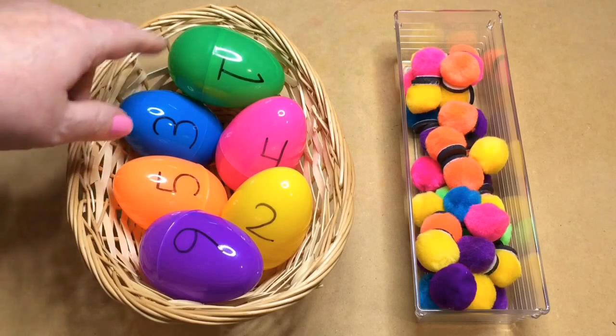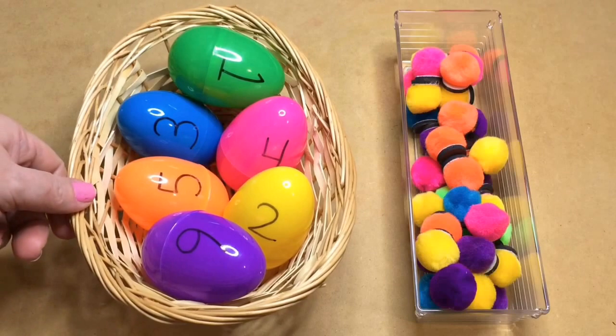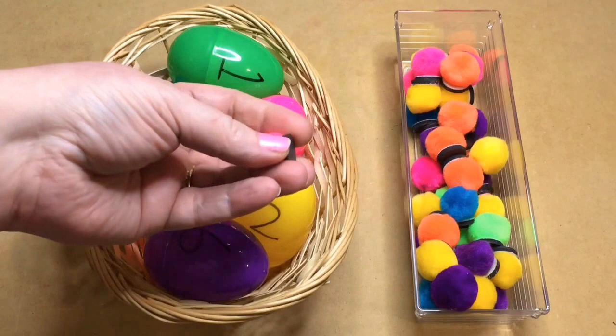You'll just need to have plastic Easter eggs that you pull apart and open up and can stick things in them, which we're going to do today, and they need to have pom-poms. You may notice that my pom-poms have magnets on them.